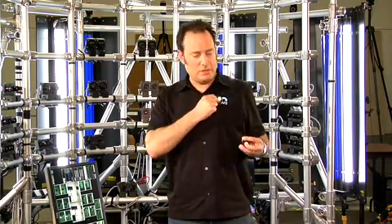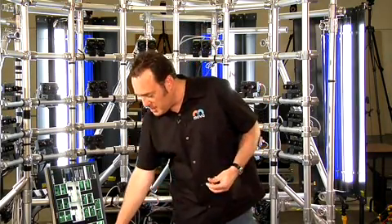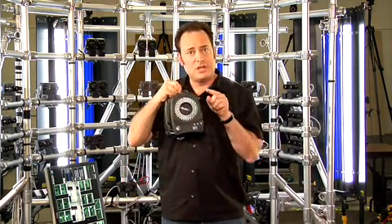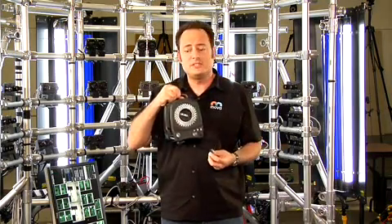And these are some markers that we use. We put them actually on the outfits that the actors wear, and then use a camera like this, which has a ring of LEDs around it that shines a light at the markers, and makes them very, very bright when the camera sees them.